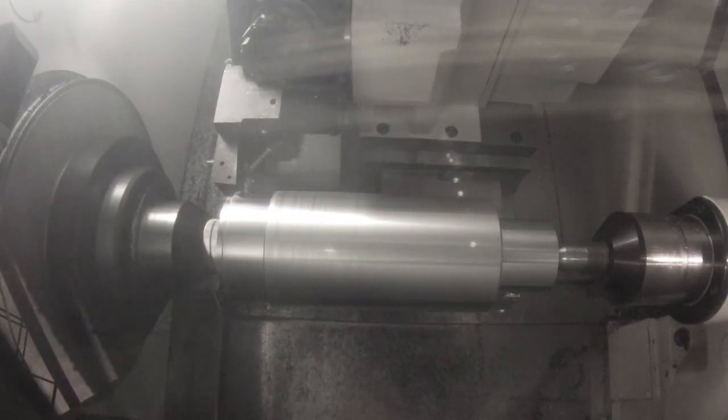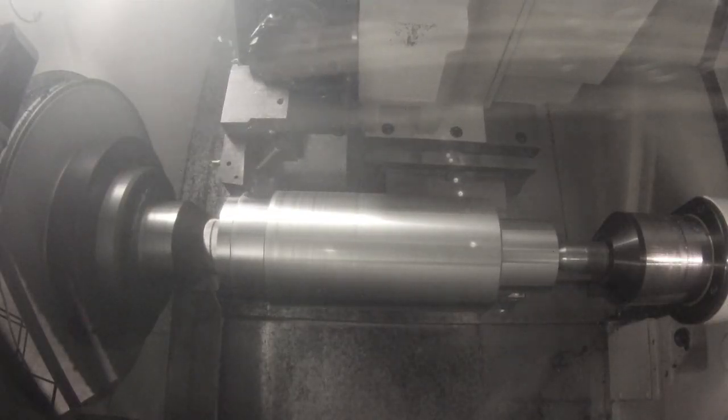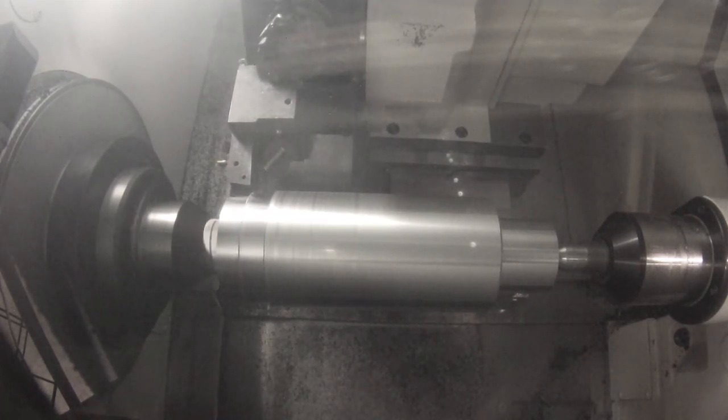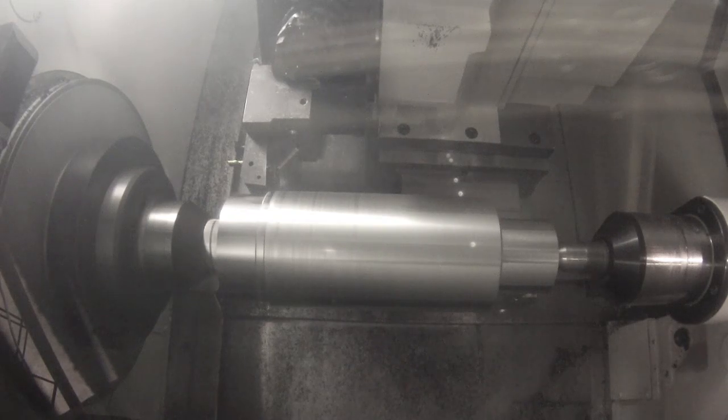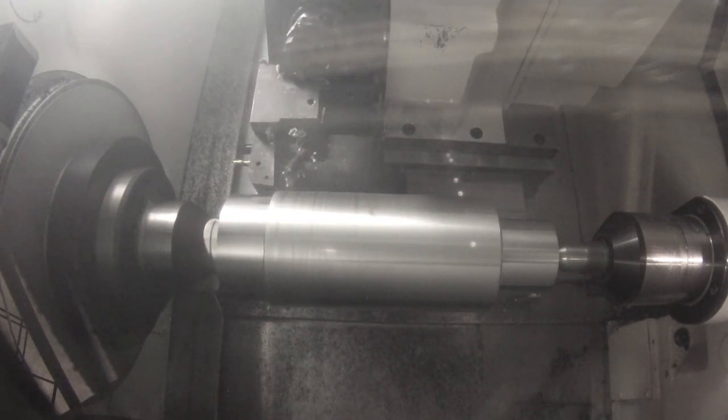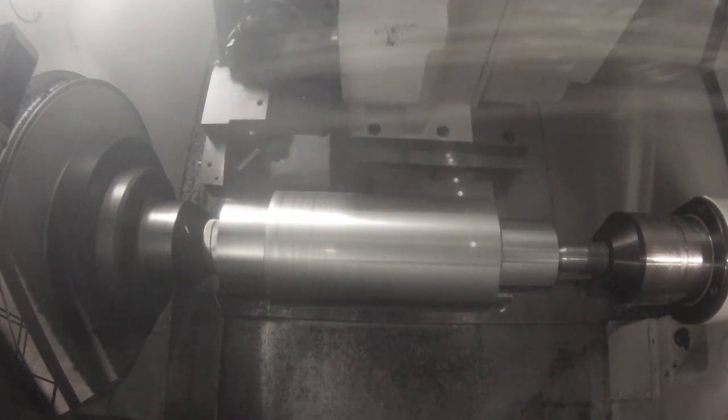Whether you're turning toward or away from the driver, you can get a surface that approaches a ground finish with the right choice of cutting tools and a less aggressive cutting depth. You can see the brighter finish on the left.